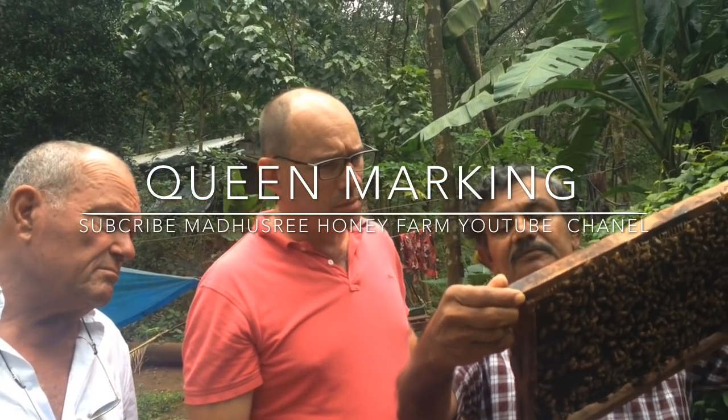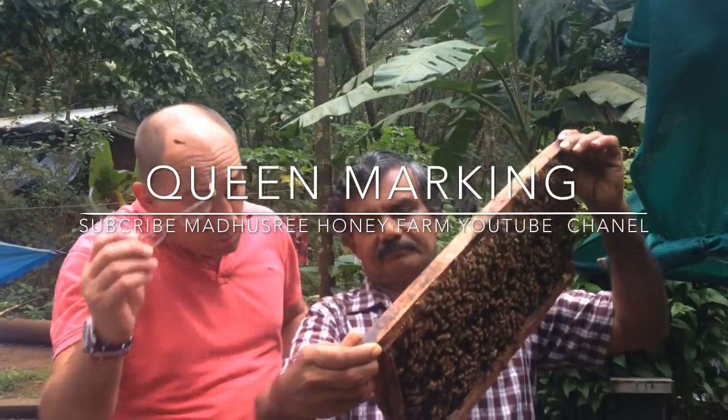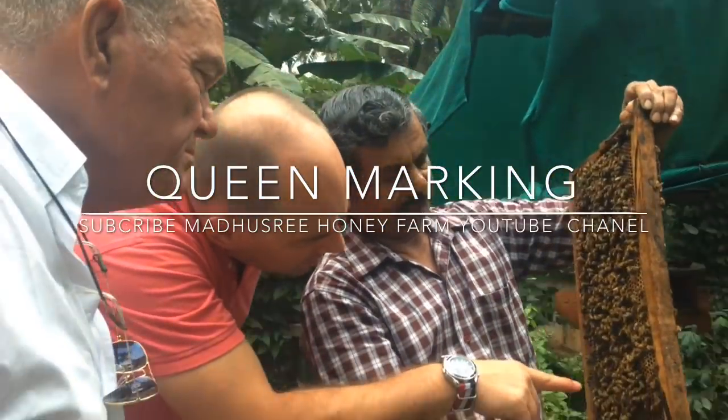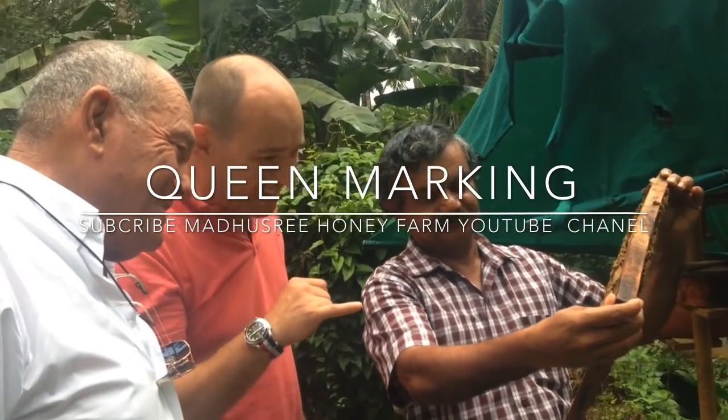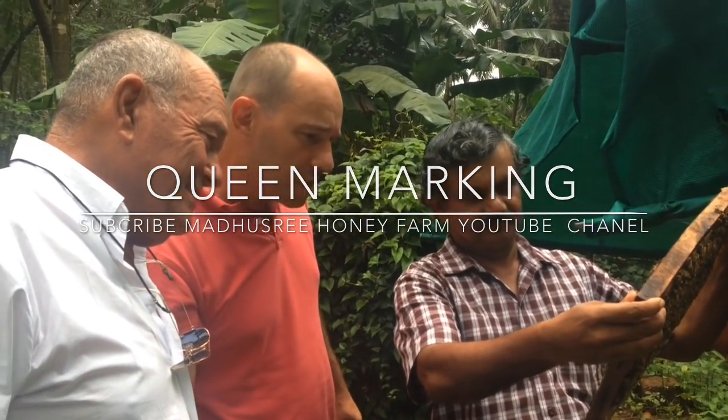What is it? The queen. Where do you see the queen? Yes, yes, the queen. Okay. Yes, indeed. Same? Yeah, same, same. Yes.